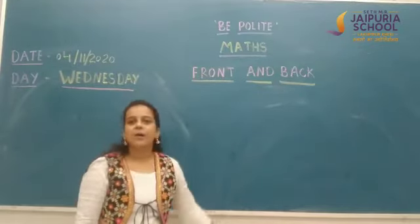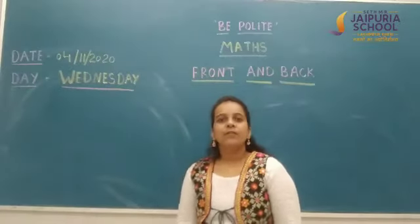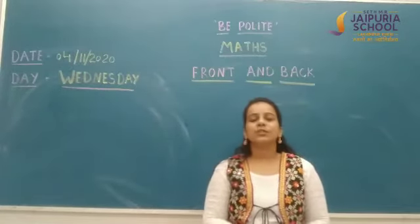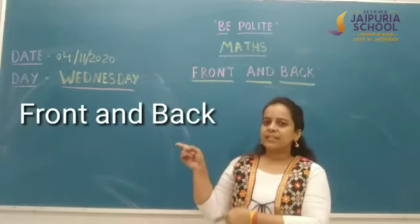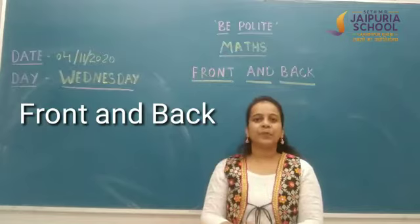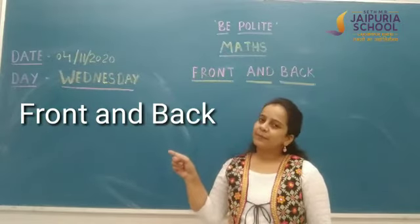It's your maths class. And students, today we will learn a new concept. Today we are going to learn about front and back. What will we learn today? About front and back.